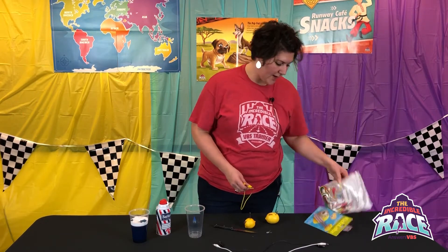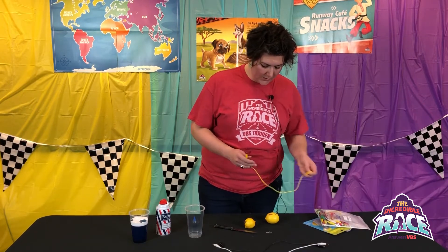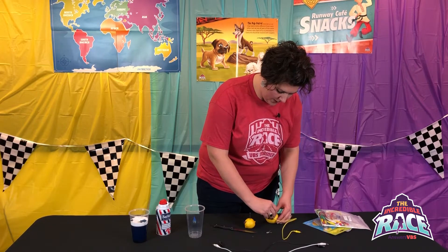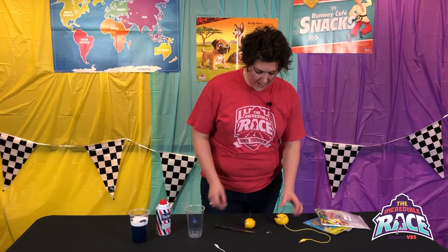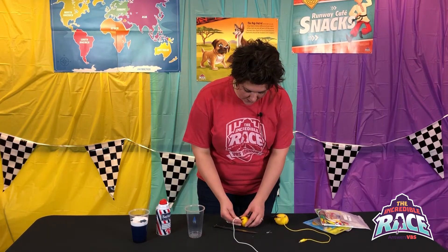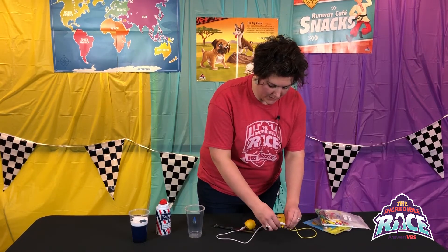You're going to take your test leads, which can be found at stores like Harbor Freight or in a good-sized pack on Amazon fairly inexpensively. Hook up one end to a nail, take a second lead and hook it to the penny, then connect to the other fruit — it needs to be opposite, so a penny needs to be connected to a nail. Take your third lead and hook to the other penny, then connect the two and hook to an LED light.